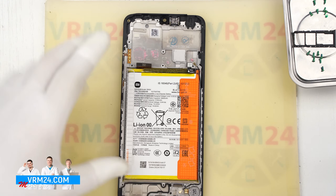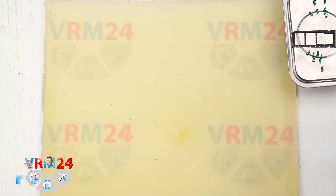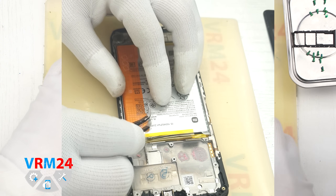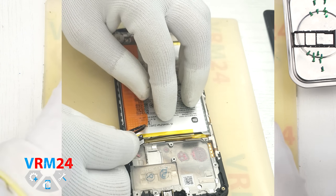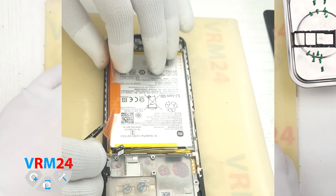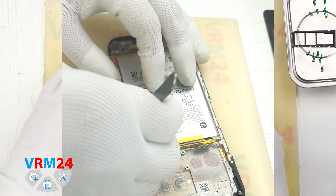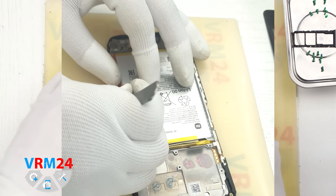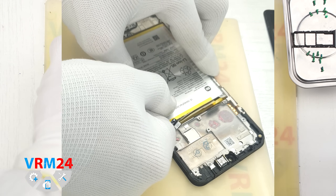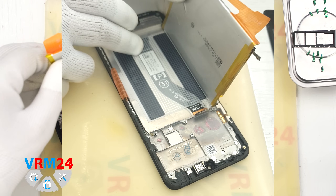Finally, we move on to removing the battery. As always, we read the instructions printed on the battery tabs to see the correct order and method for removal. According to the instructions, we need to fold both tabs outward — the small tab in the center should be folded out and held firmly, while the white tab in the middle needs to be pulled upward gently to release the battery. Underneath the battery there is a transparent adhesive film that protects the interboard cable.